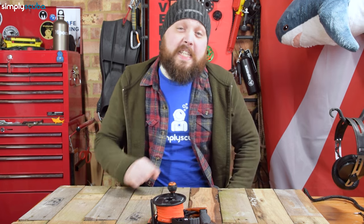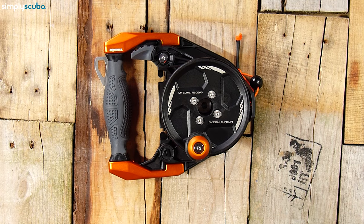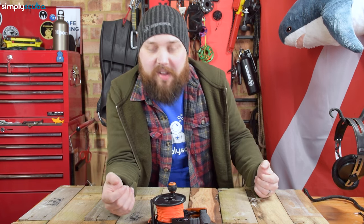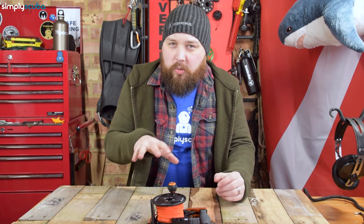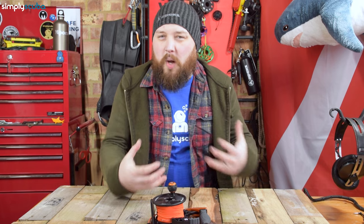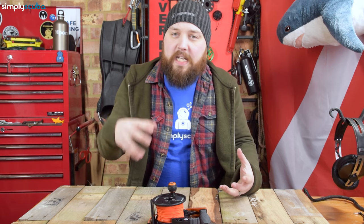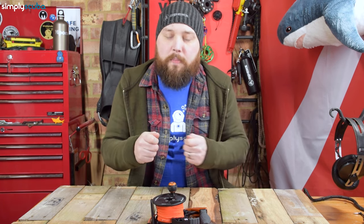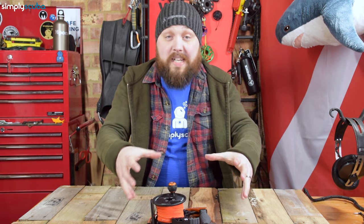Hi everybody, welcome to Simply Scuba. In today's video I'm taking a closer look at the Apex Lifeline Ascend Reel. This is an extension of their Lifeline spool reel range and this is really the rock star of the ratchet reel lineup in all of scuba diving. Most ratchet style reels I'm not a huge fan of — they're quite plasticky or overly complicated — but Apex have looked at all the different available reels out there, examined each individual component, and tried to dial it to 11 so it's the best it can possibly be. And they have created the Lifeline Ascend.